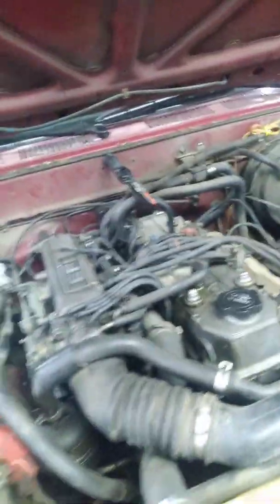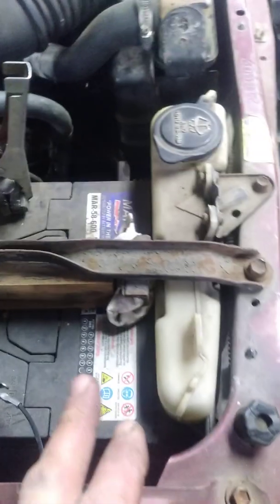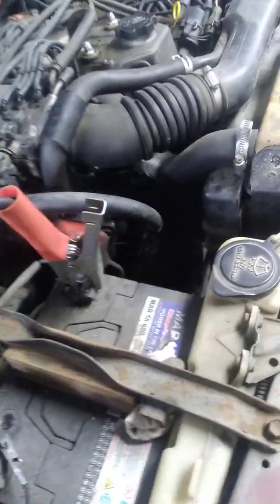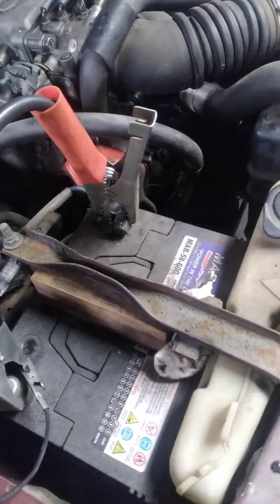First thing is make sure you've got a good battery in the vehicle. This one was dead — the vehicle sat for a while — so it's on charge now. Make sure you have a good battery and that your cables are clean where they connect to the battery.